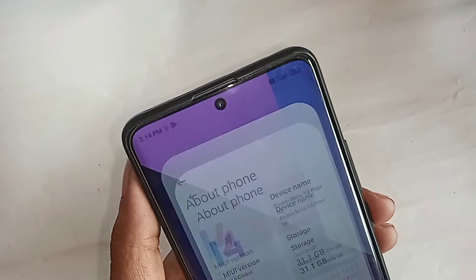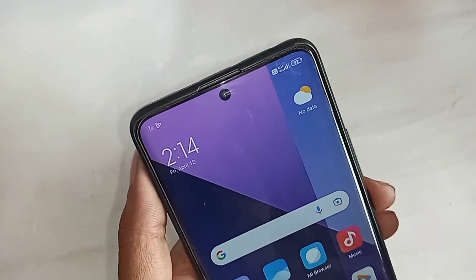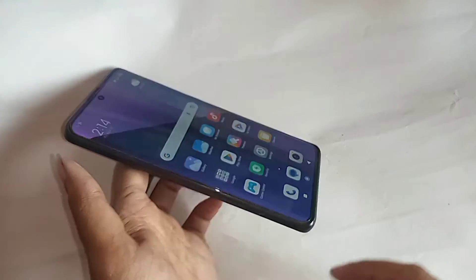This is the Redmi Note 13 Pro Plus 5G. I'll show you how to use OTG on the phone — you can use a pen drive, memory card, and mouse if you want. I'll also show you today how to solve the problem if your phone OTG is not working.